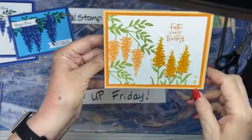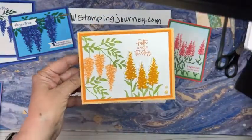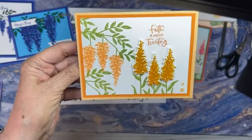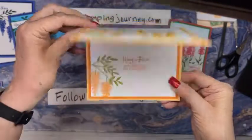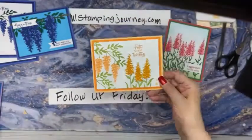And this was the hanging one. On this one, I stamped it with Pale Papaya, then stamped off and used Pumpkin Pie. So that's why I have Pale Papaya on the base, Pumpkin Pie on the layering. So then I headed back to the purples, but I did purple and blue.